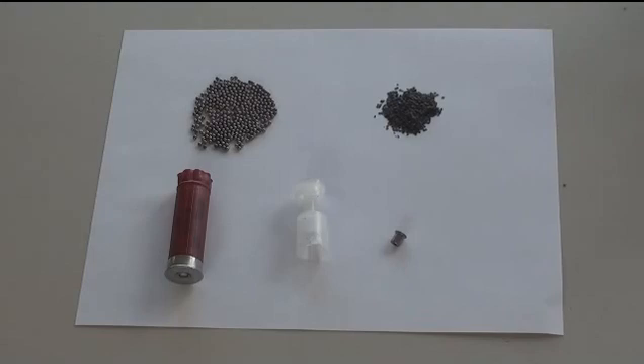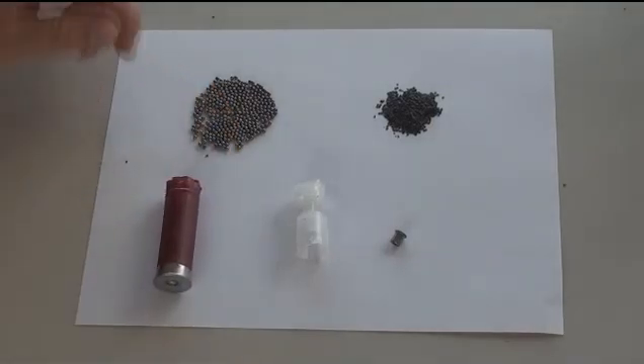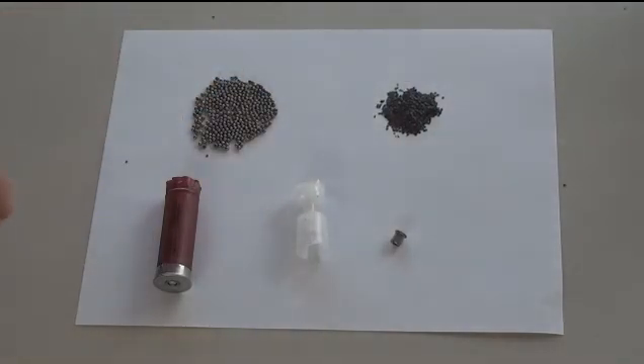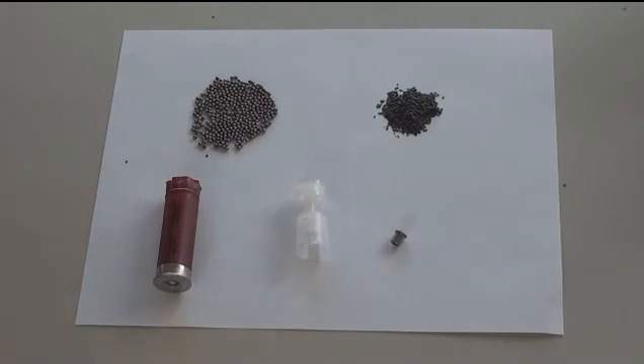These are the five components of the shotgun shell. You have the shell with the casing and the outer rim, the shot, the smokeless powder which is the main propellant component, the wad — in this case a two-piece wad — and a primer. The wad encases the shot, and the wad and shot go in front of the powder. The primer ignites the powder, causing combustion, which pushes expansion gases that drive the wad and shot out of the shotgun barrel. The shot then spreads out and hits the target.